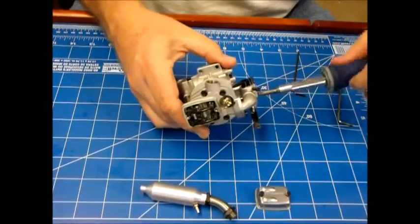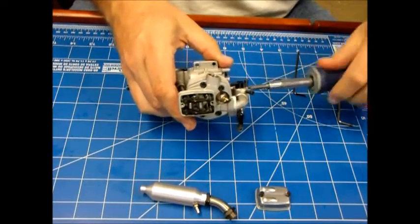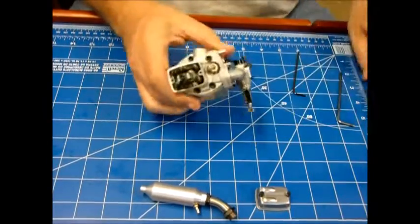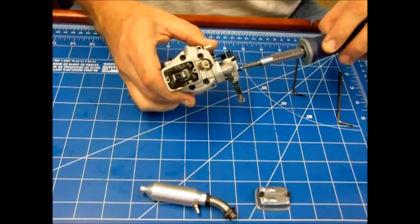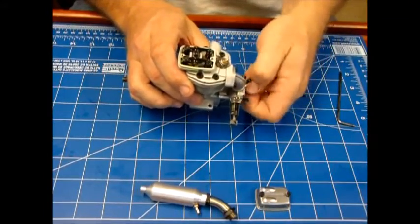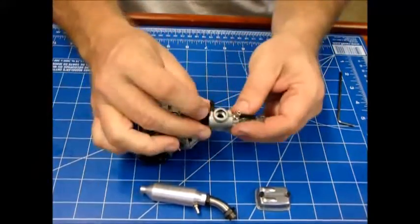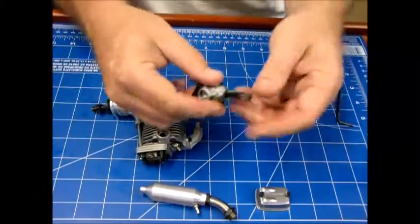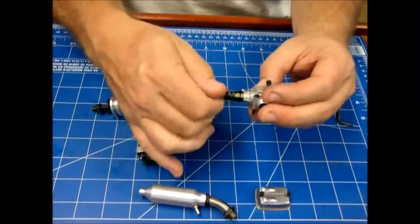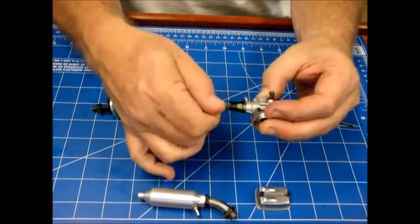I believe these two screws are the only cross-point screws on the whole engine. Let's pull that carb off — again it looks brand new. The only thing that gives me some thought that maybe this has been run is there's a little bit of silicone tubing there. I did pull this needle valve out, and it's kind of unfortunate — the needle valve looks like this engine has been dropped because the needle valve is bent.